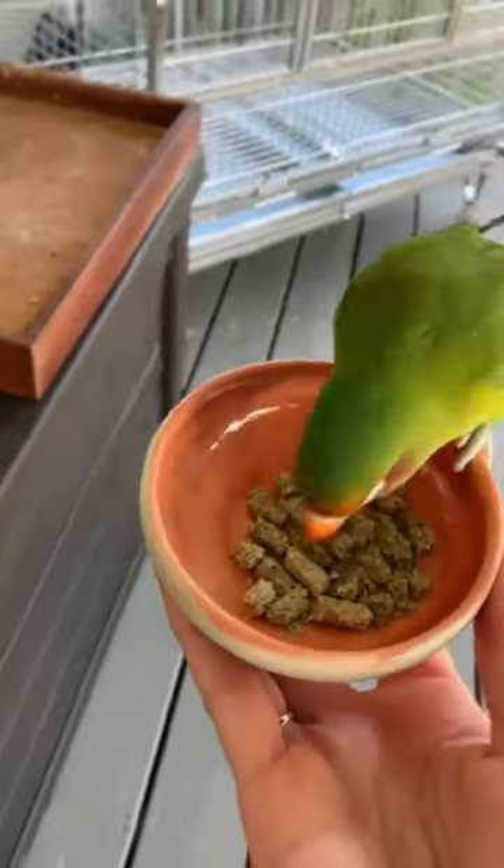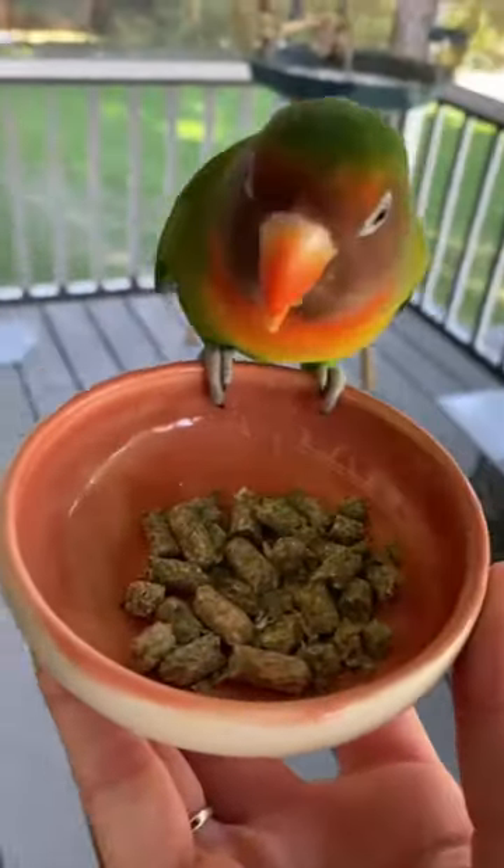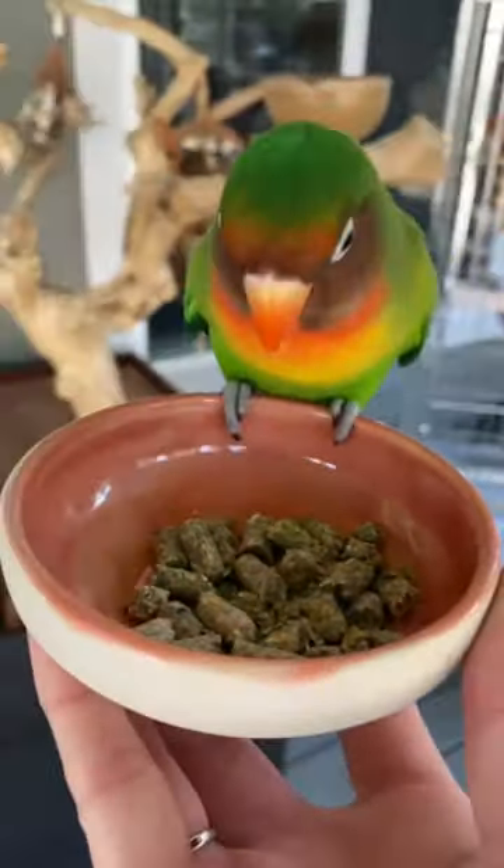You ready for dinner? Yum! Okay guys, I see that you've been saying that my pellets are too big for tiny little beaks like these. I'm gonna prove to you my pellets are not too big for these beaks. Let me show you.